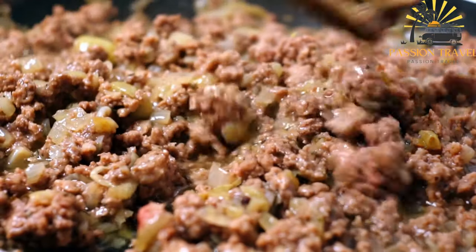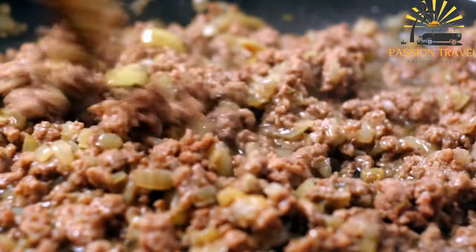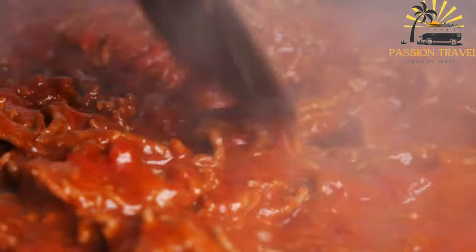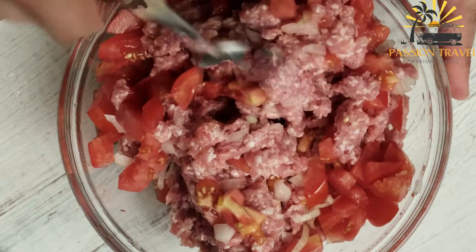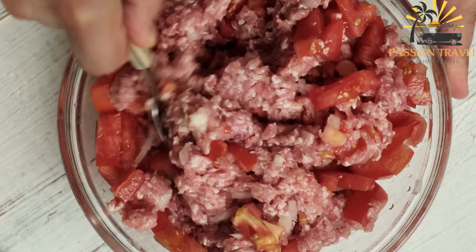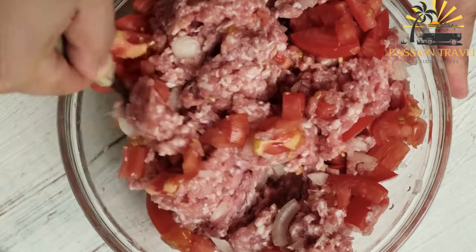Lahmacun is a Middle Eastern flatbread topped with a mixture of seasoned ground lamb or beef and vegetables, typically including onions, tomatoes, and parsley. The name translates to 'meat with dough' in Arabic. To make it, a thin layer of dough is rolled out and topped with the meat mixture, which is typically seasoned with spices such as cinnamon, allspice, and cumin, then baked in a hot oven until the crust is crispy and the meat is cooked through.